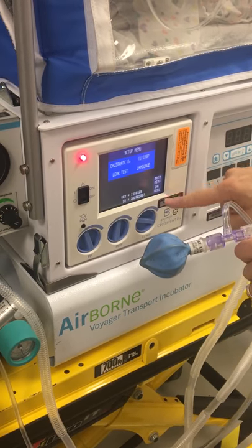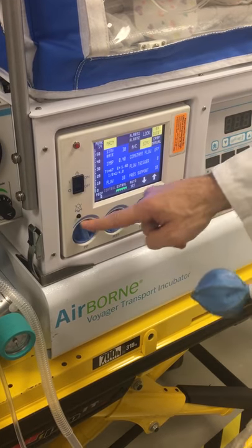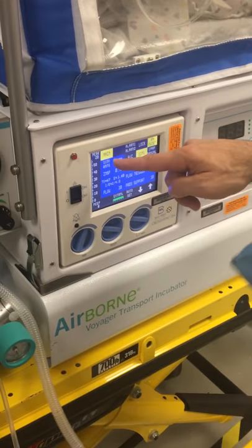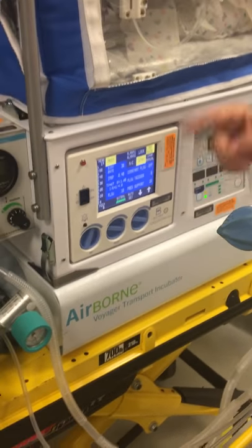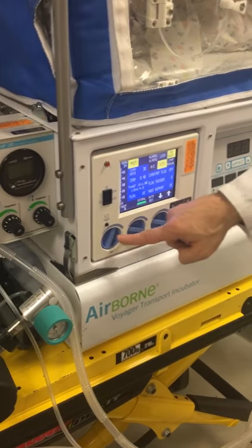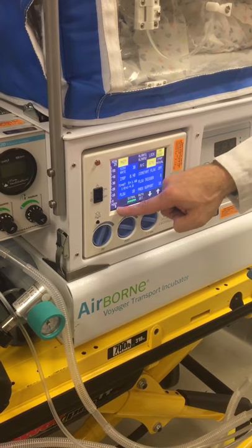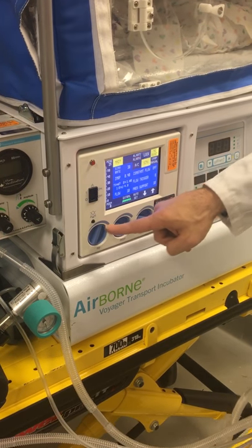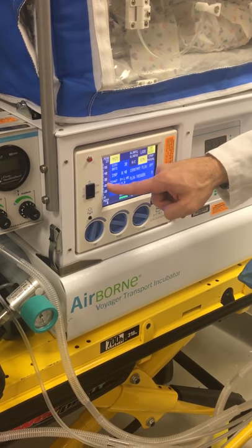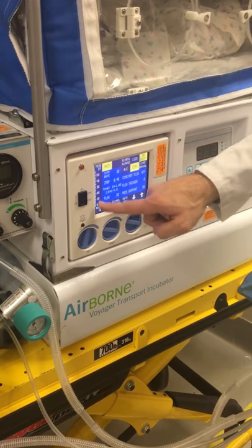Now we go to the set up menu, then main menu. When we're here, our pressure is all the way up. This is a pressure control ventilator, so if we want to set our peak pressure and our PEEP we use these knobs here. We can visualize the peak pressure and PEEP here. The peak pressure right now is 25 — if I want to do 20 I'll just knob this down a little bit. I can read 20 here and see 20 on the graph.